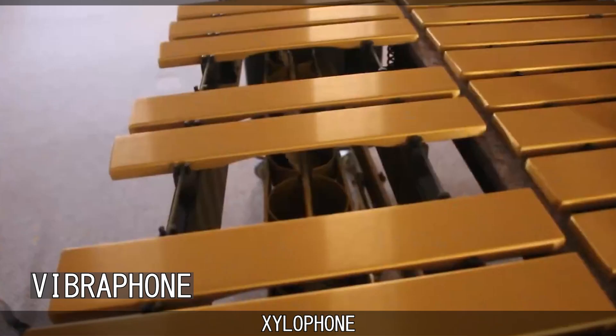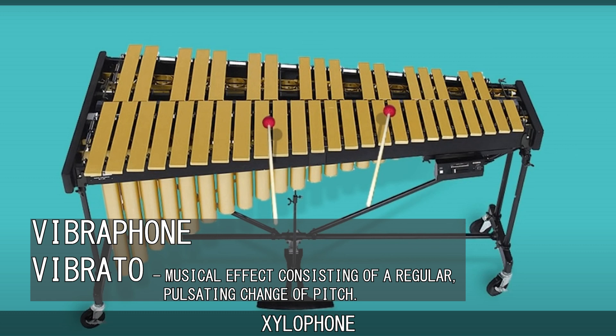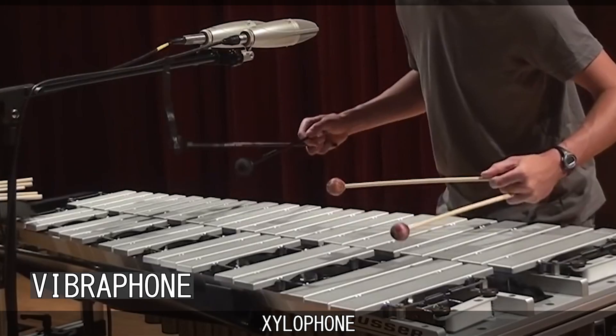The vibraphone is a more sophisticated instrument, with metal bars, prominent resonators which have electric pulsated discs inside, which when turned on will cause vibrato, a pedal to dampen the sound as its resonators produce very long notes, and like the marimba, it uses up to four mallets.